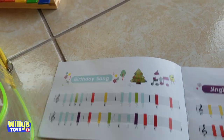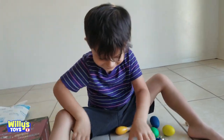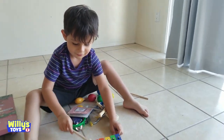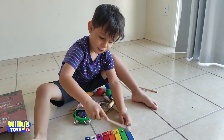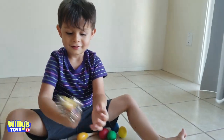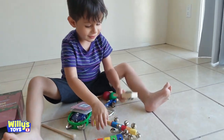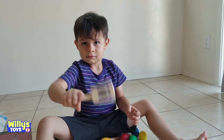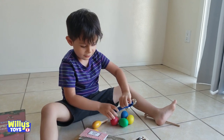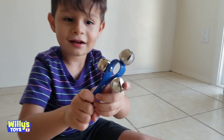You got the birthday song. You know what those are, Willie? What are they? Those are maracas. What's this? It's in your xylophone. I don't know what that is. Jingle bells? That's very loud. What are these? I don't know what that is. Oh, this is what my teacher has. Teacher has that? Yeah, that's cool.